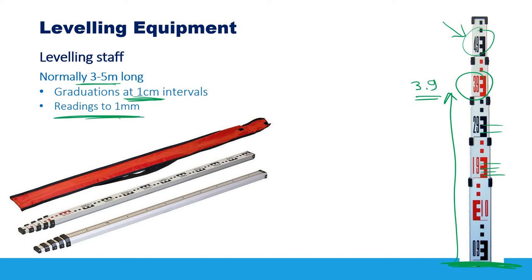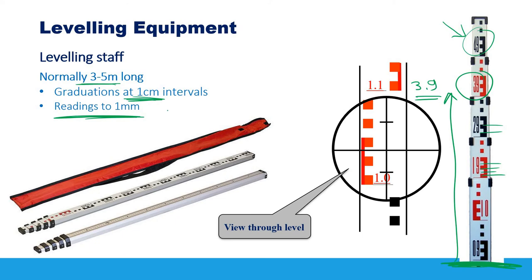All readings on the leveling staff should be done to one-millimeter accuracy — three decimal places. When you look through the telescope, you will see crosshairs: a long middle horizontal line, and shorter upper and lower lines. For leveling, we collect readings relative to the middle line. The upper and lower lines can be used for other purposes like calculating distance, but today our focus is leveling.